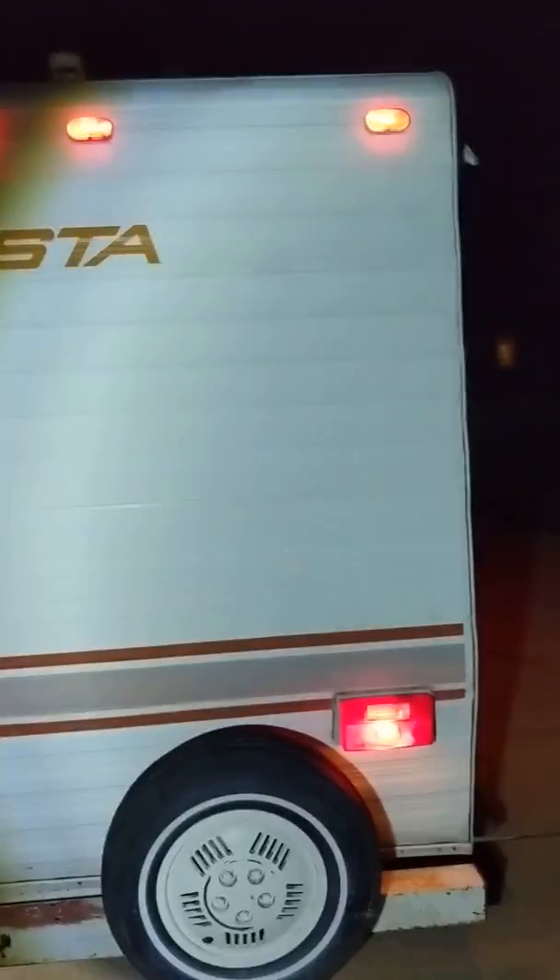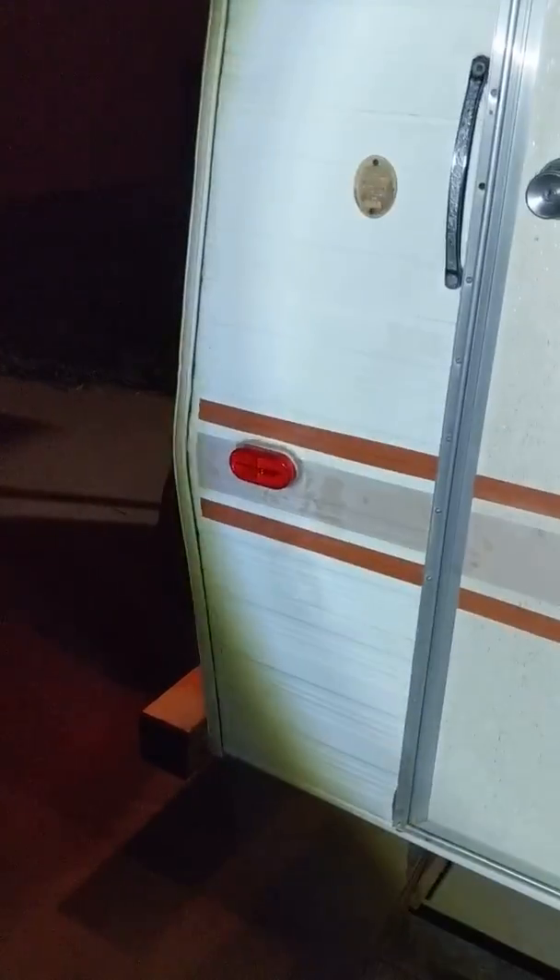This back marker light is the only one I was not able to see working. All these work — the blinker and brake light work. The only one I could not get to work: this outside light works, this marker works, but this one I can't get to work. I even tried swapping out a bulb, so that's probably going to need some TLC or someone that knows a little bit more about it.